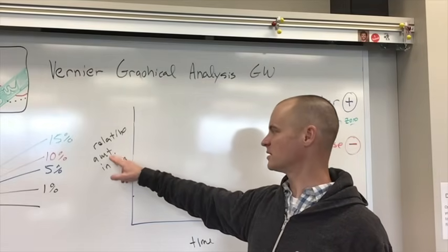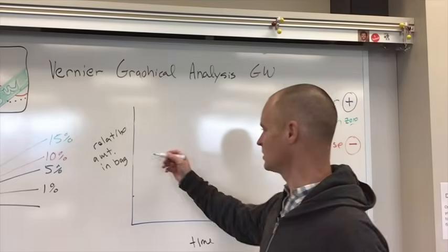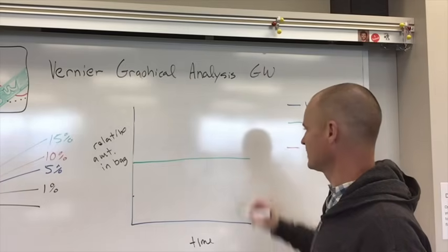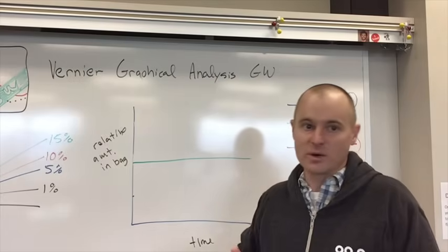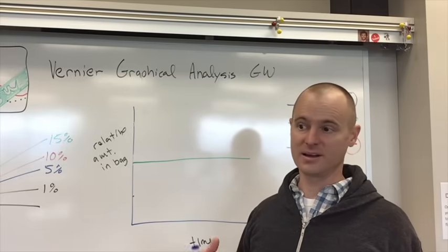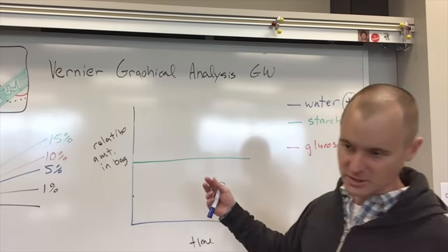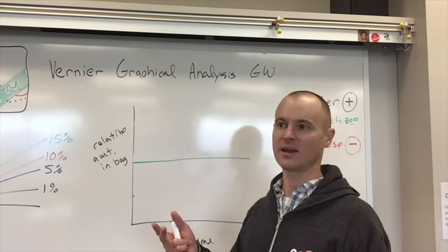If you're going to graph the relative concentration in the bag over time — the starch line doesn't move up or down, so the relative amount of starch in the bag stayed constant because it couldn't leave. The relative amount of water in the bag increased since the number went up. Using terms like hypotonic and hypertonic: the dialysis bag containing the sugar and starch was in a hypotonic environment because it was in pure water. Pure water moves from high to low concentration, so it moved from the beaker into the bag at a faster rate than it moved out.